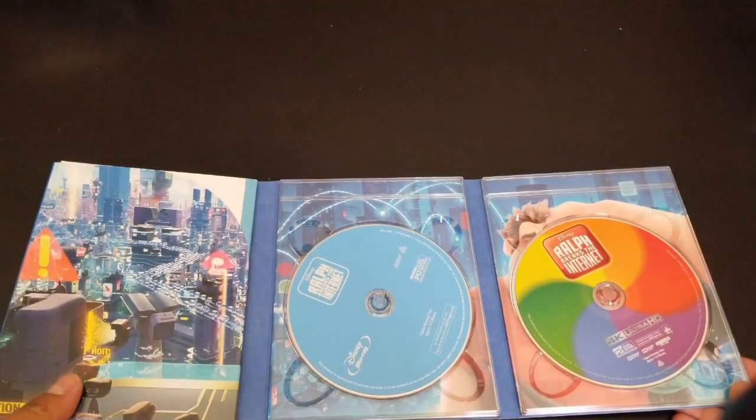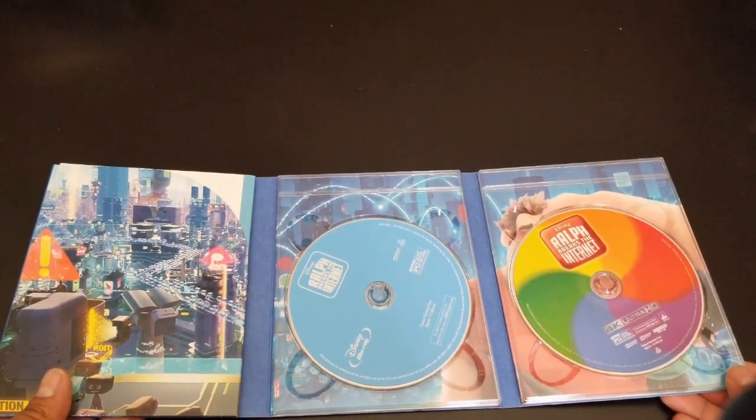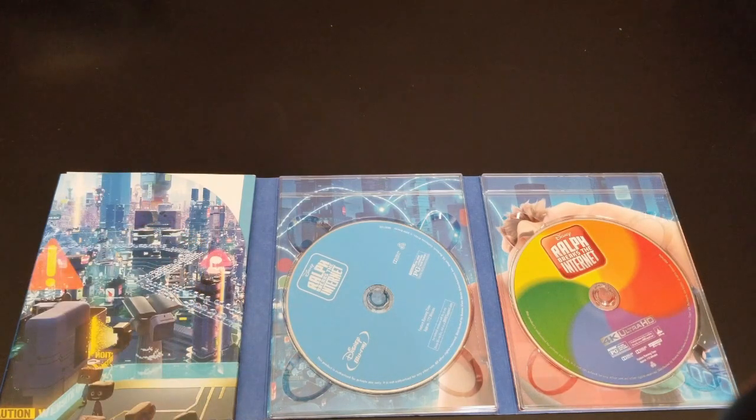So that is it for today, guys. Thank you very much. Hope you enjoyed it. I hope you like this edition — I really did enjoy this one. I think this is one of my first digibooks for a Disney movie, at least.